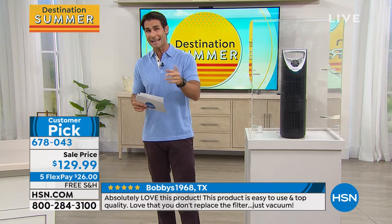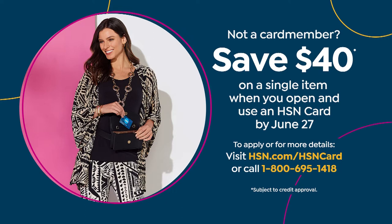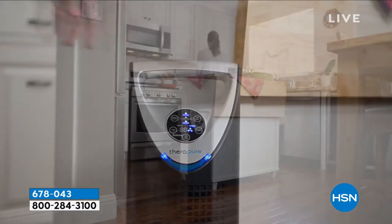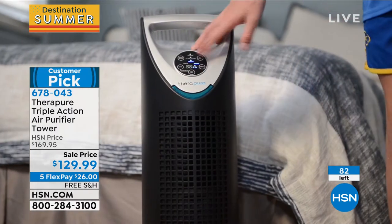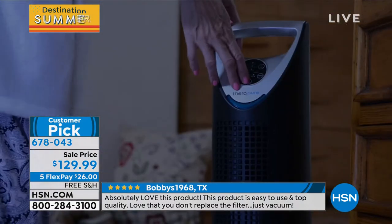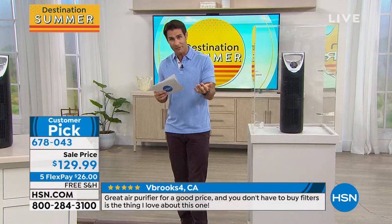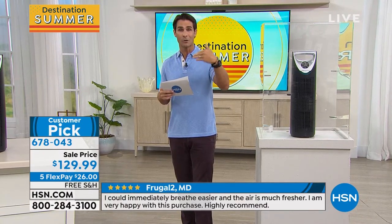Free shipping is included. If you don't have an HSN credit card, today you can sign up and get $40 off — essentially two $20 bills handed to you. That brings this down to around $89.99. Update: we now have 83 left — we started at 125 today, and this is final quantity. Five flexible payments are available on any major credit card or debit card — no special club required. We will ship this out to you for free.